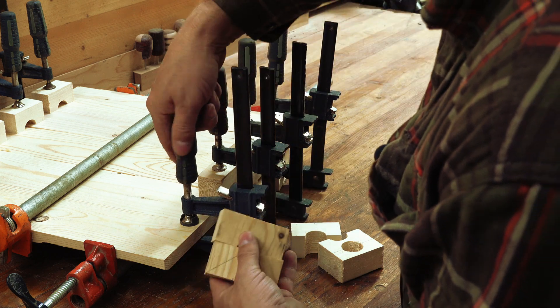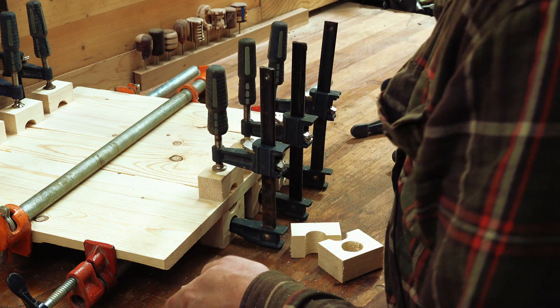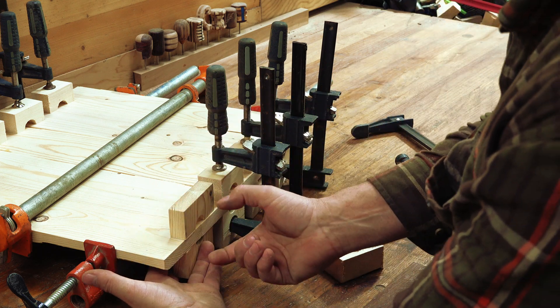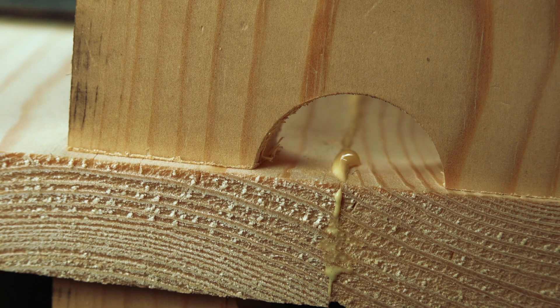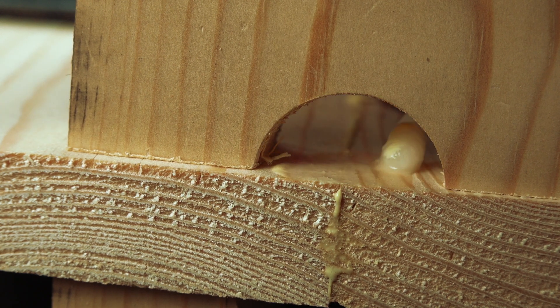These take the place of where we would put our clamps, but the second best thing that they do is that they help distribute the weight so you're not putting all the pressure right between the two boards. This just makes a better glue up, and you can come in there and wipe off the glue so that you're not having to scrape it off later on.